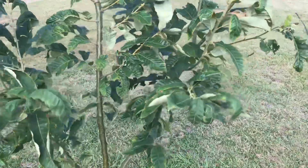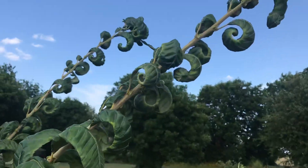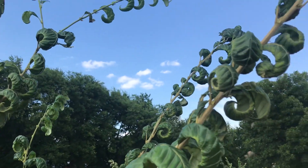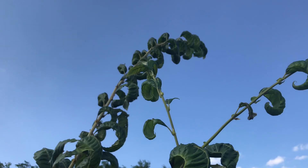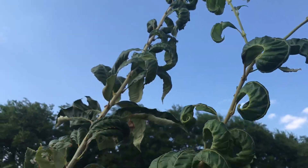It did do a number on them. Pretty much the new growth got hit the hardest — everything on the ends of the limbs. This tree is a good 15 feet tall; it shot a runner up way high, but all of that new growth was affected by the overspray.